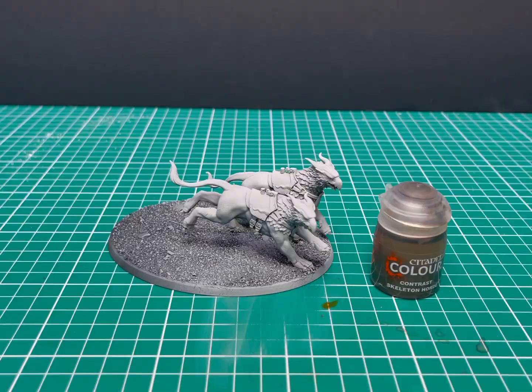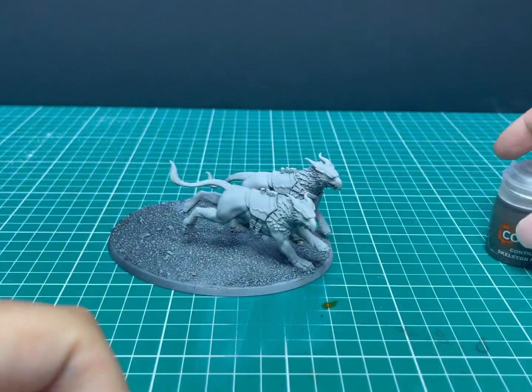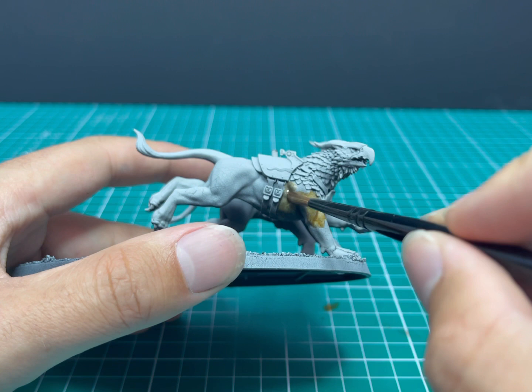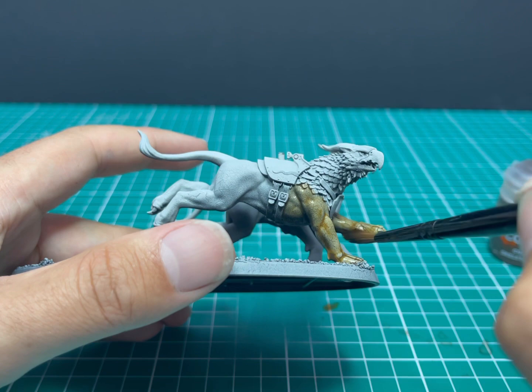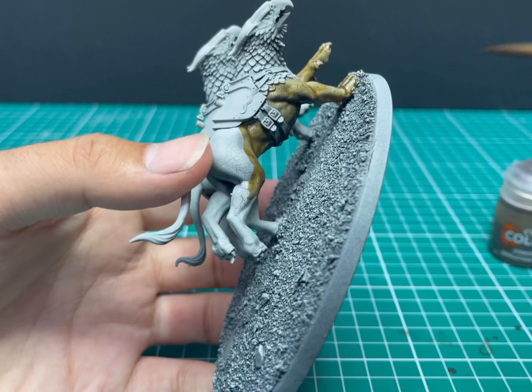Okay, this is the result we're aiming for. We're going to start with the majority of the short fur coat on the Griff Charger using Skeleton Horde. It's a lovely beige color that works really well and is quite similar to the color on the box. I've loaded the brush quite heavily with the contrast and just started lathering it onto the areas needed. Already you can see how much it makes the musculature of the beast stand out — it just goes exactly where it needs to go and gives an absolutely stunning coat.